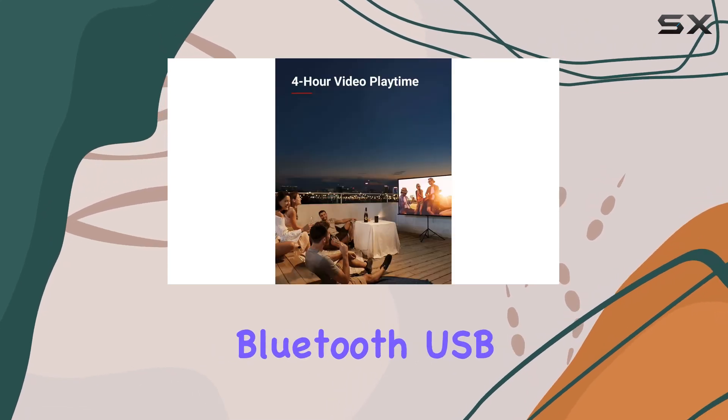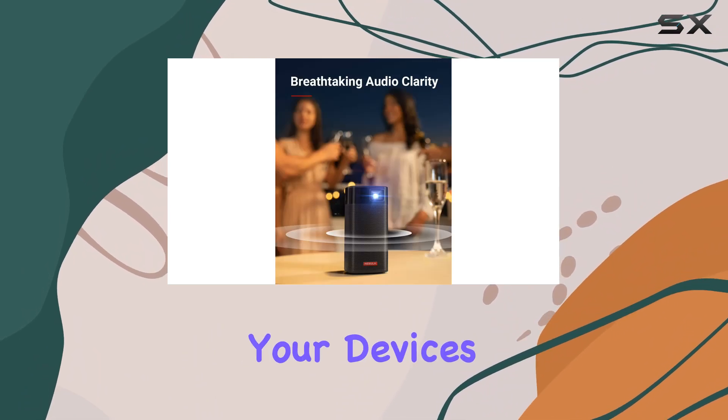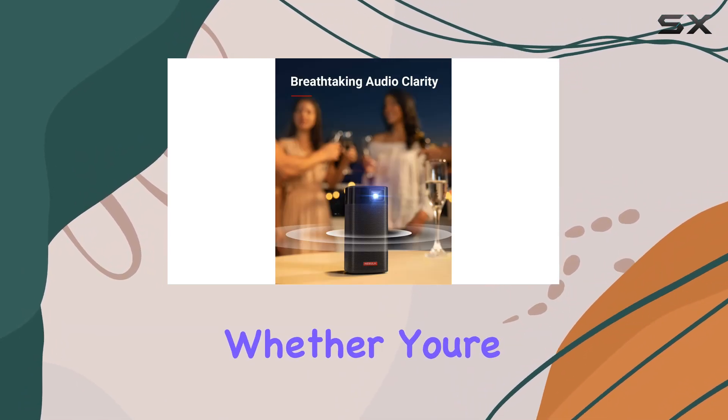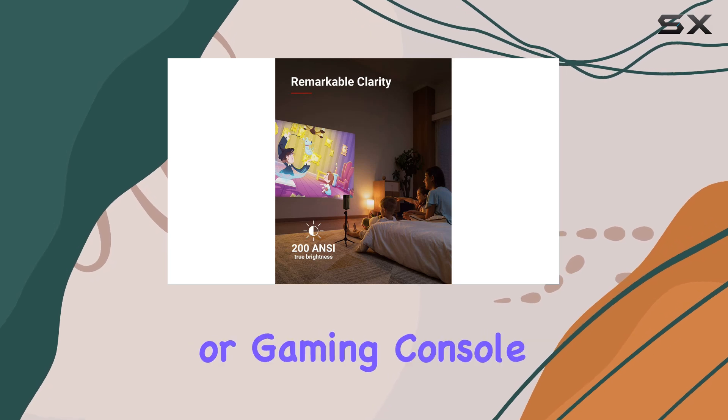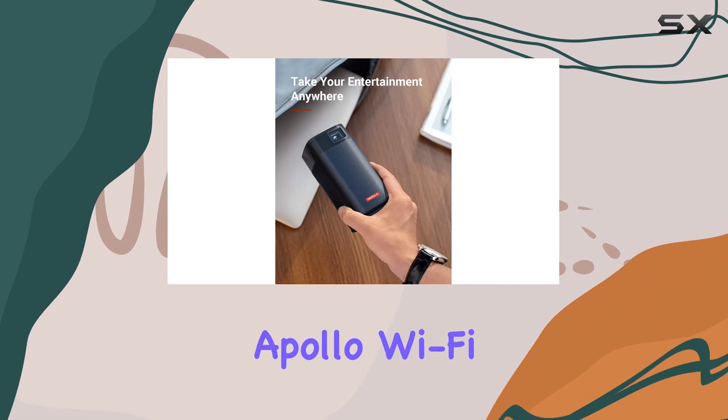In terms of connectivity, the Apollo offers Bluetooth, USB, and HDMI options, giving you plenty of ways to connect your devices and media sources. Whether you're connecting your smartphone, laptop, or gaming console, setup is quick and easy.